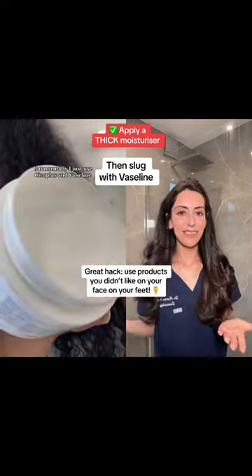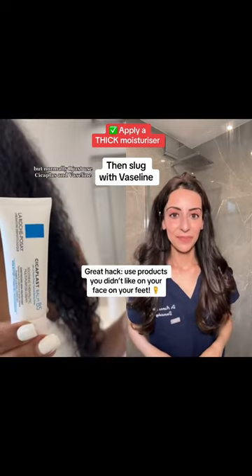After you wash it off you always need to moisturize. Sometimes I use products I didn't like for my face, but normally I just use Cicaplast and Vaseline.